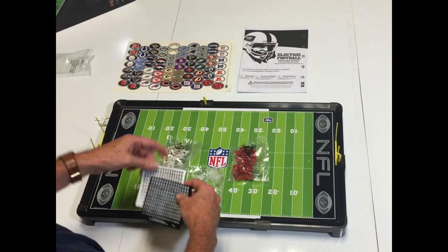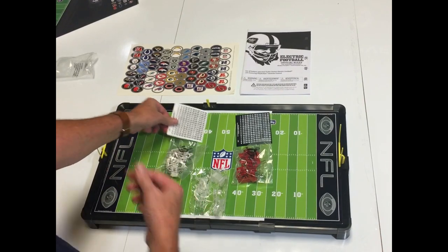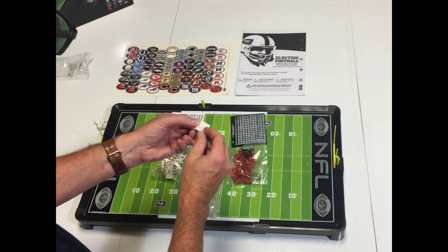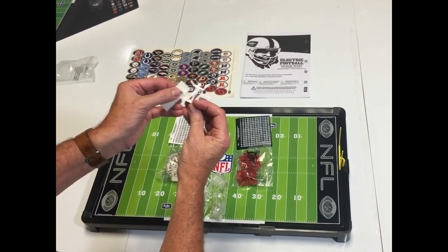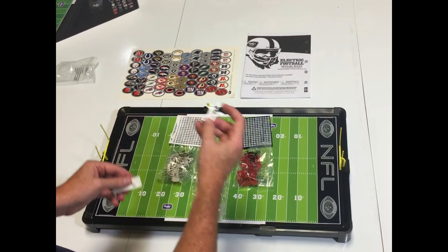It also comes with full numbers for each team — you put the white numbers on the red team and the black numbers on the white team. And there are six felt footballs. The footballs pop out and are what you put on the kicking tee so the triple threat quarterback can kick, or up in his arms so he can pass.